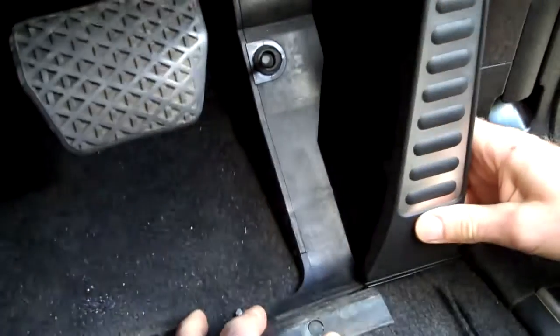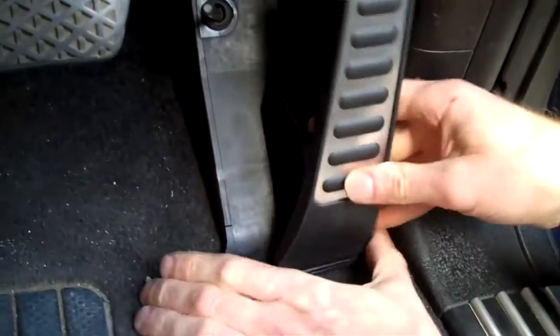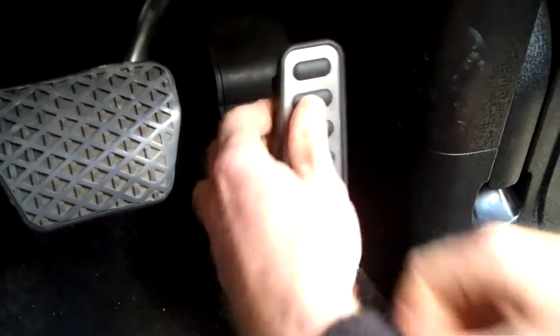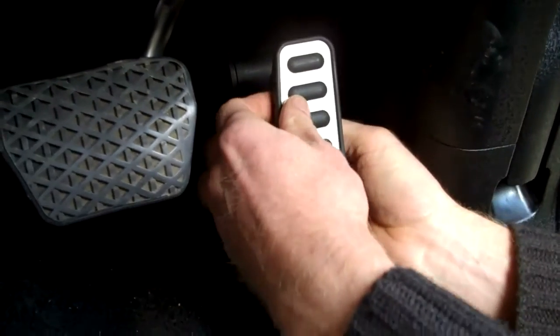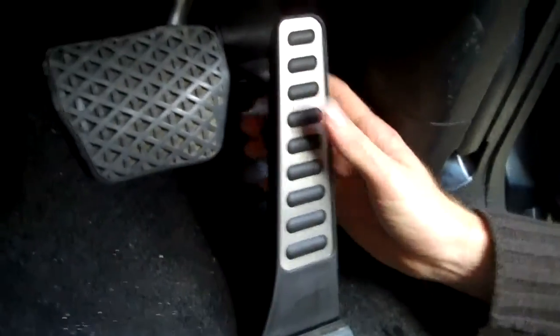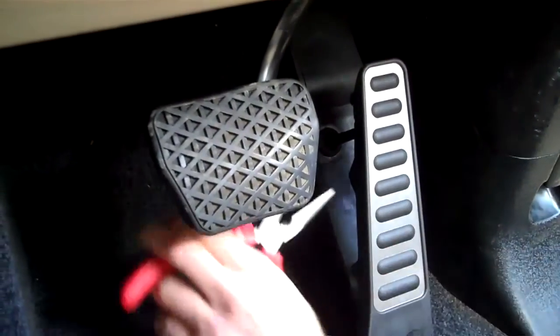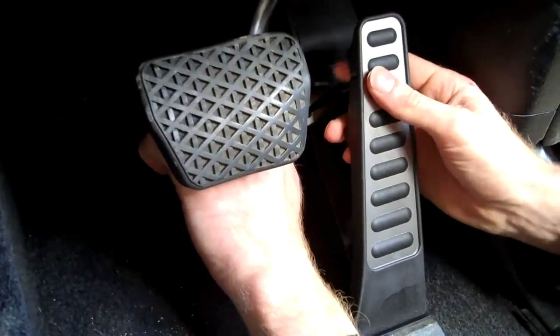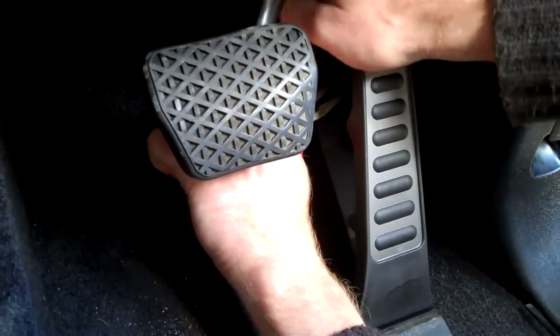Slide the new pedal back in and listen for it to click — that's clicked in. Then you've got to reinsert the ball joint in the back. The easiest way is to grab a pair of pliers, hold the shaft still, and then press on the front of the pedal.